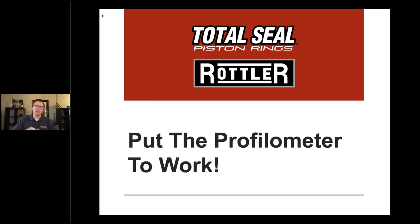I'm excited to talk about why we use the profilometer, how we should use it, and what information we can gather — especially in today's world of different bore materials, ring materials, coatings, and things that allow much better engine performance. Doug Yates was one of the speakers at the expo and made a great point that really resonated with my experience in NASCAR.